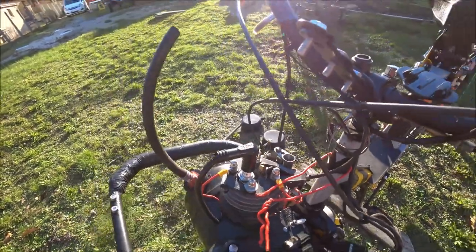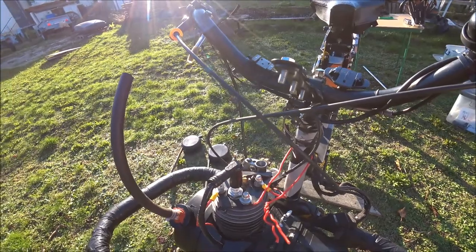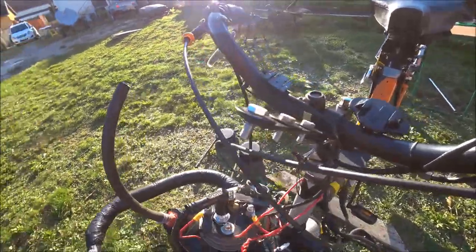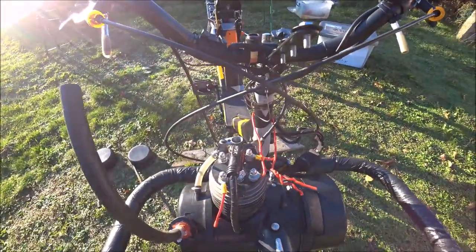Pourquoi je ne mets pas de poignée de relevage ? Tout simplement parce que ça casse. Déjà à l'origine sur un Solex routier, la poignée a tendance à casser. Imaginez en compétition — après une, deux, trois heures de course, la poignée est déjà cassée. Donc à la base, j'ai mis une platine de décompression pour ce Solex 5000. C'est ce que je retrouve en général sur mes moteurs.